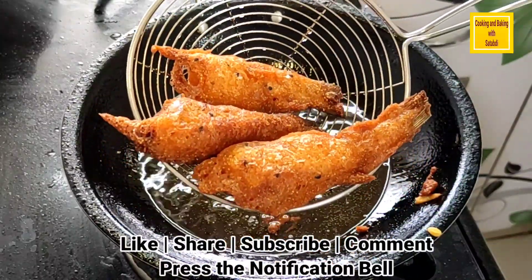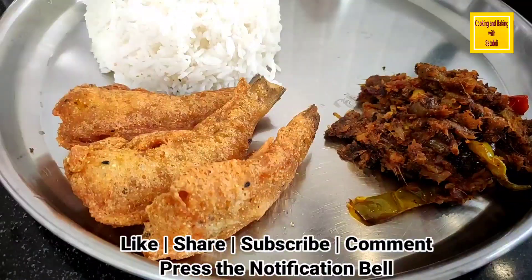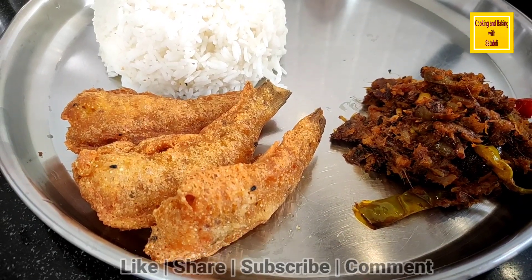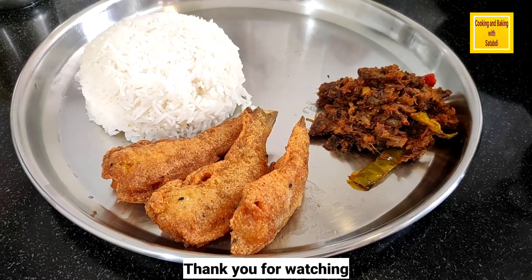Please like and share, and subscribe to our channel. I will see you in the next video.